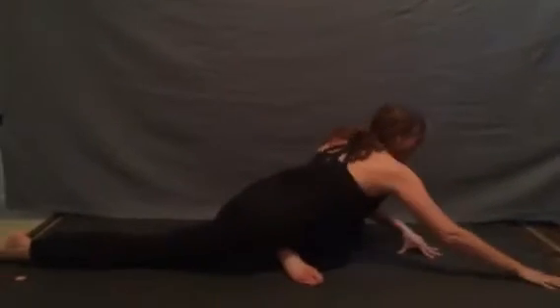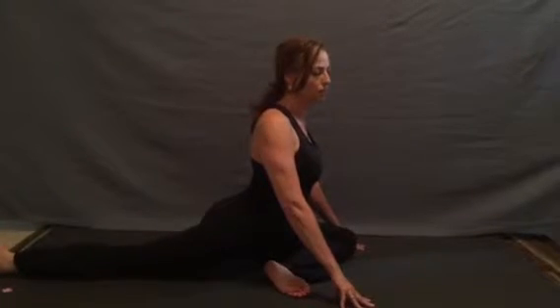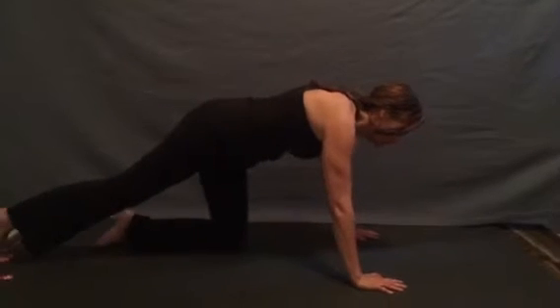As we're ready, sliding our hands back in, lifting our heart tall, resting through our hips, planting our palms, returning to that all fours position to switch sides.